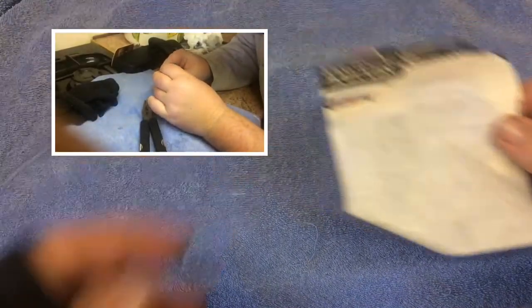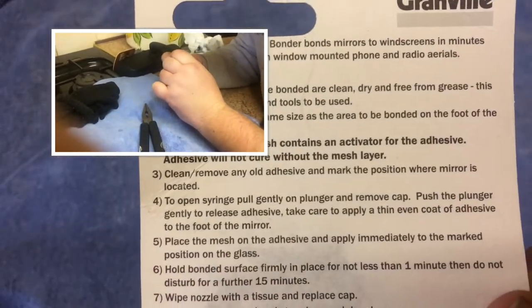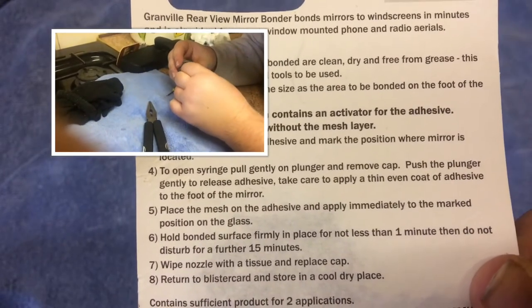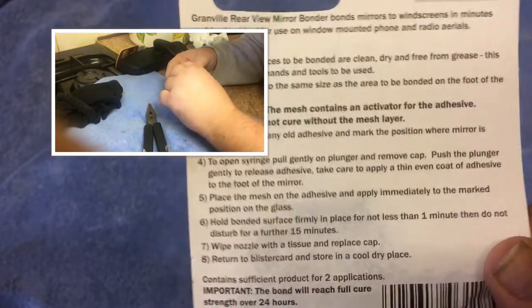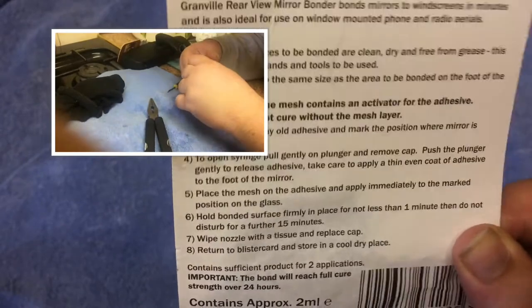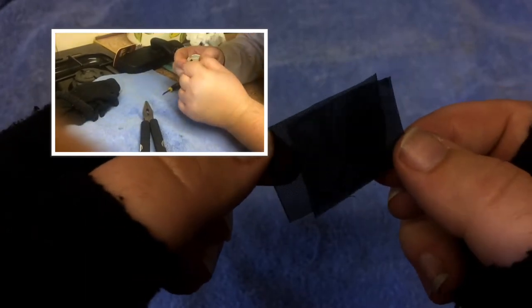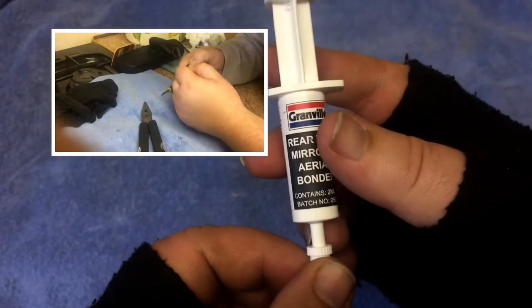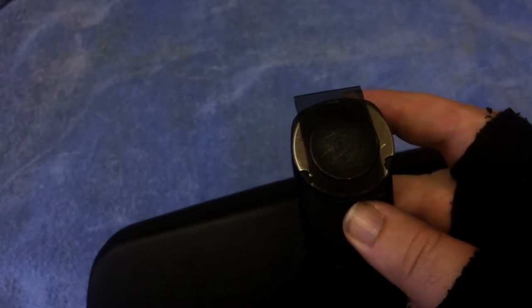For the mirror I'll be using this rear view mirror aerial bond. It says on the back it comes with a mesh and a liquid adhesive. The mesh activates the adhesive - it will not cure without the mesh. This is the mesh, and this is the liquid bond adhesive.